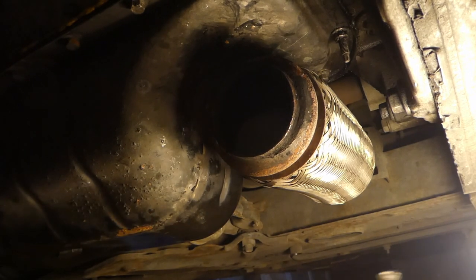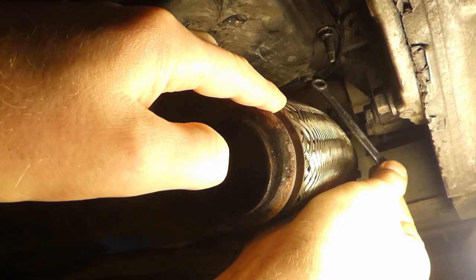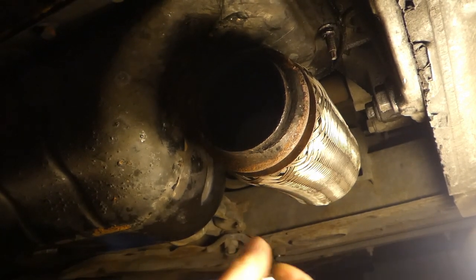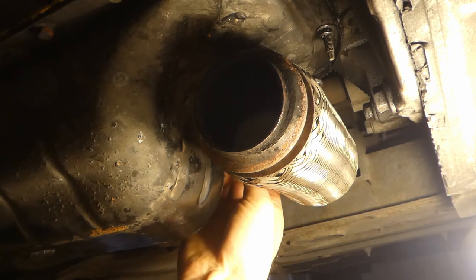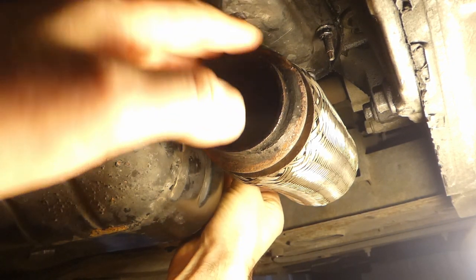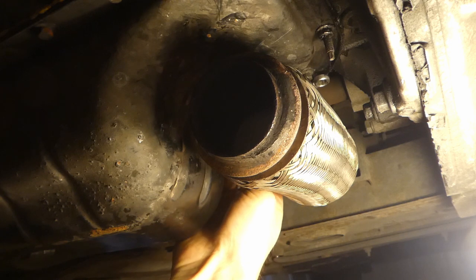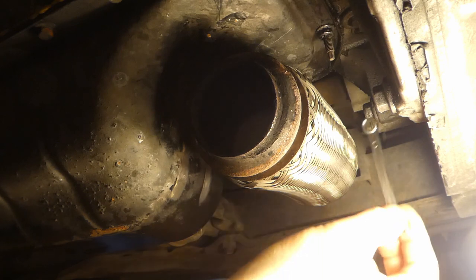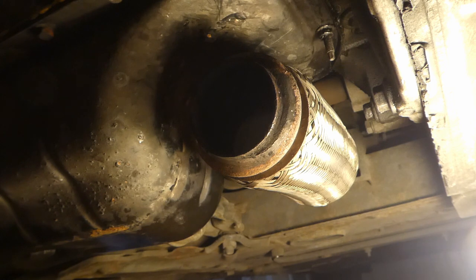There is one bolt - I'll point right here - that is actually smack bang in the middle of this flexi. What I can do is use one of these 8mm ring spanners, put it kind of underneath, and undo it. That's the only way. For torquing, I'll do it by hand, because the space is just too small to do anything else.